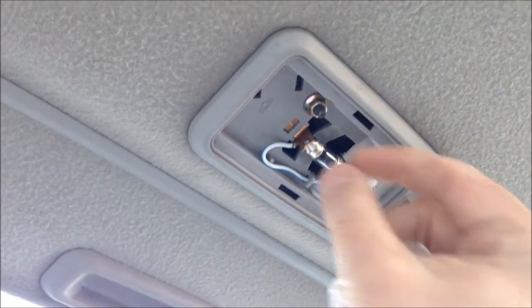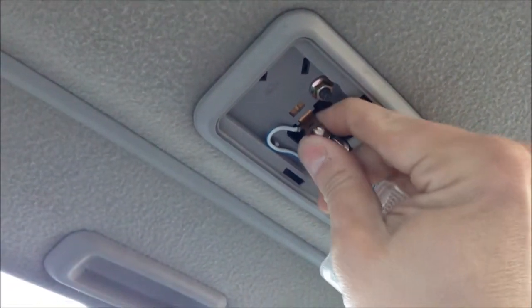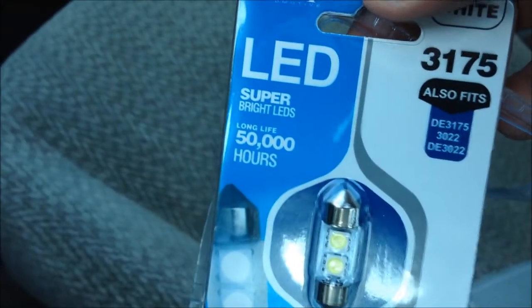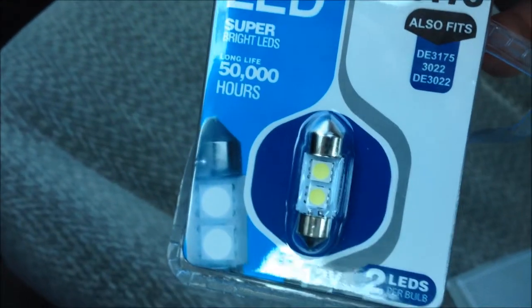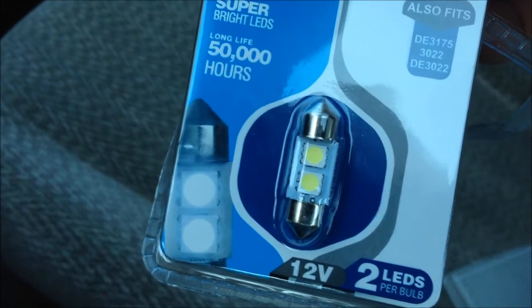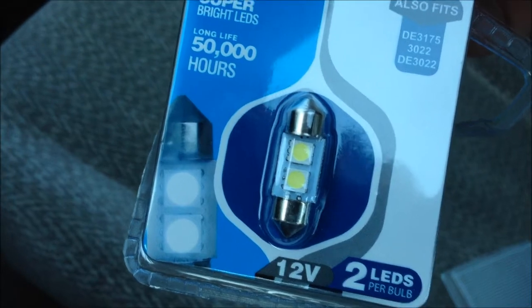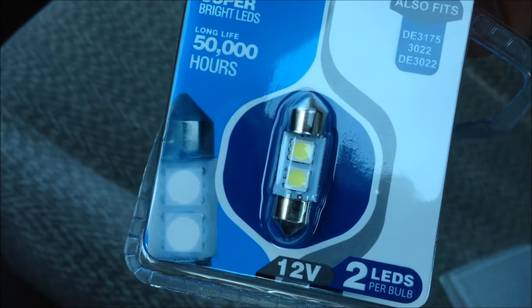This one has a little — I call this a torpedo style. You're going to remove your incandescent bulb, and then you're going to want to get yourself a LED light like this one. As you can see, it's been styled the same as the torpedo style one, but it just has two super bright LEDs there.